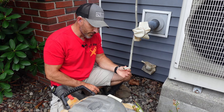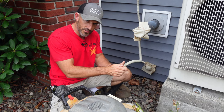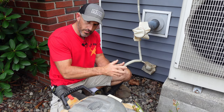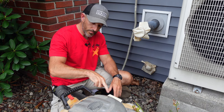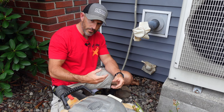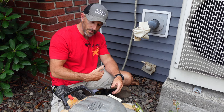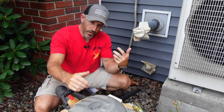Suck it out like that a few times — I was just taking my hands and making a good seal, then letting go, making a good seal and letting go. Hopefully that unclogs whatever's in there. If you clean yours out, you'll be able to look inside and see if there's a bunch of black gunk — maybe it started getting molded up inside your condensate tube. Try that first, then we'll go back inside.